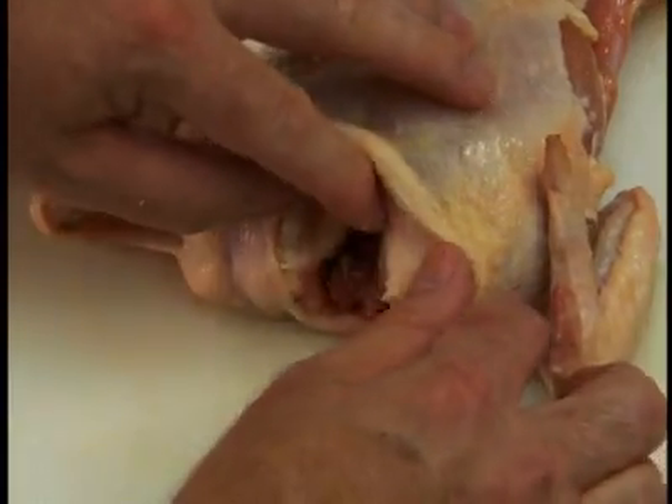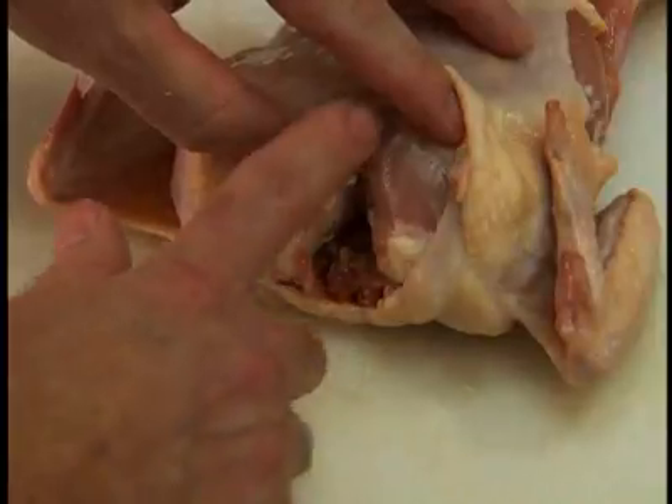Place the bird on its back, locate the wishbone, and trim around it to remove it.